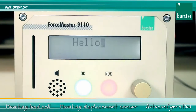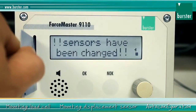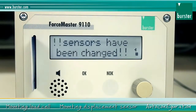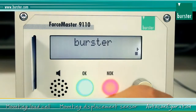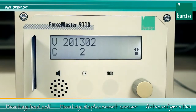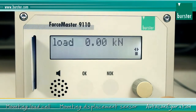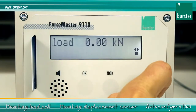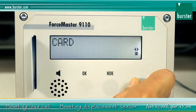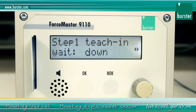Switch the Force Master on. 'Sensors have been changed' will appear on the display. Then insert the master card and select the auto configuration menu item. Follow the instructions from the Force Master.